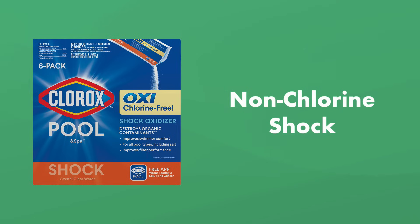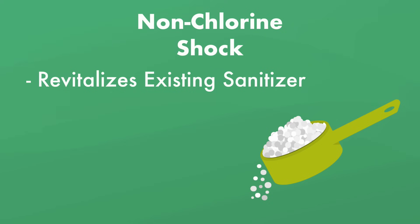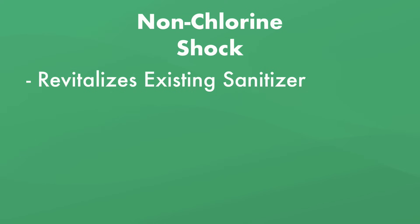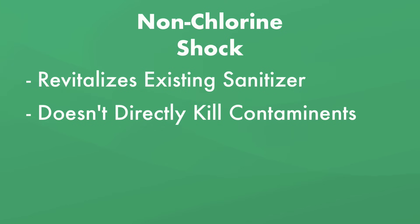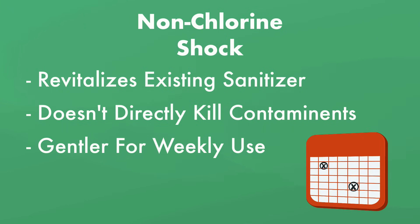3. Non-chlorine shock. Non-chlorine shock works as an oxidizer, which means it helps revitalize your existing sanitizer. However, it does not super-sanitize your water or kill contaminants on its own, so it isn't effective at tackling larger issues like algae. On the other hand, since it doesn't contain harsh levels of chlorine, it's a great option for weekly treatments or if you want to swim shortly after shocking your pool. It also won't affect your calcium or CYA levels.